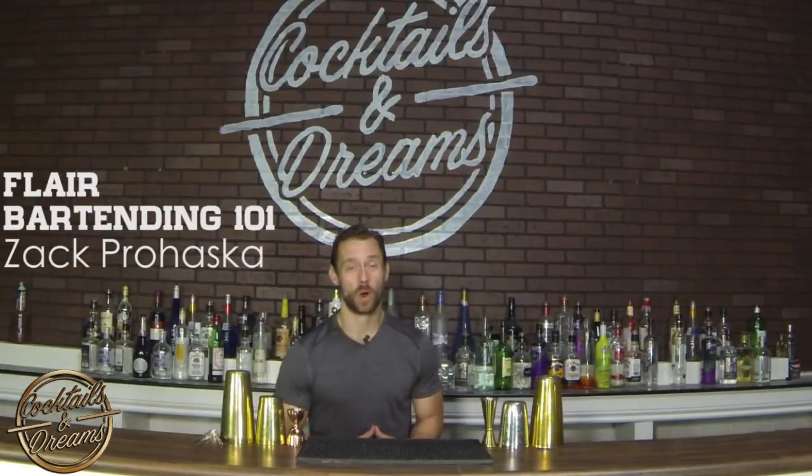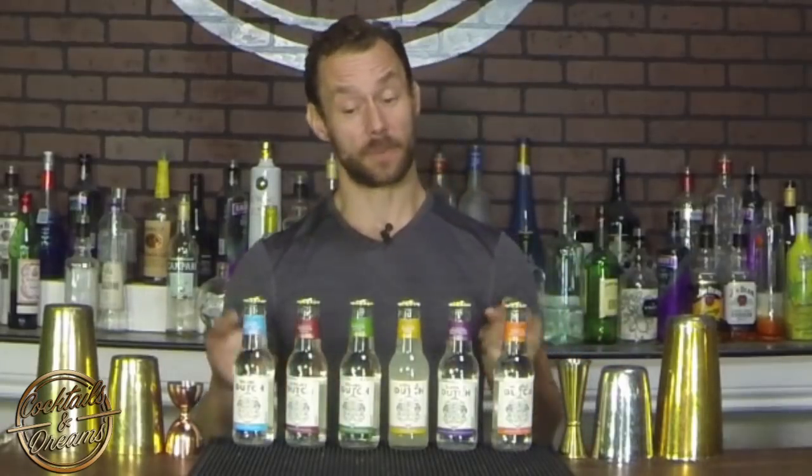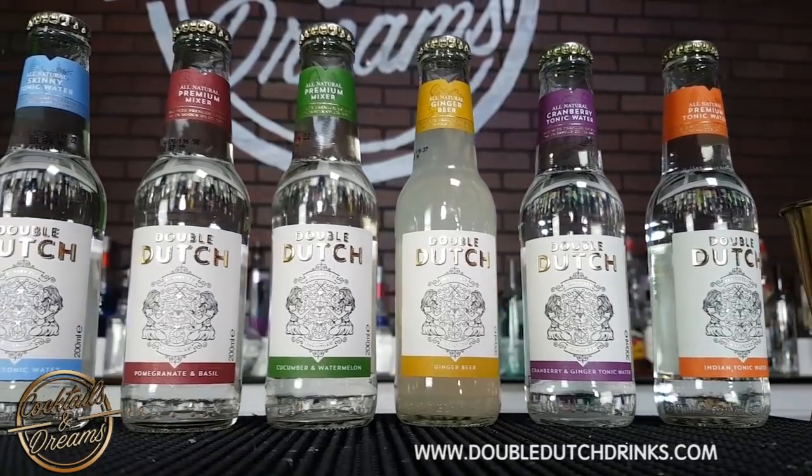Hi everyone, welcome to Flair Bartending 101 with me Zach Prohaska. In this video I'm going to show you three ways on how you can open up a bottle with style. We're gonna be opening up these delicious Double Dutch products — if you ever see these in stores, try them, they're fantastic.